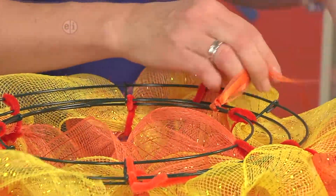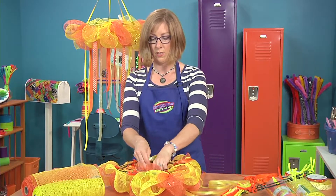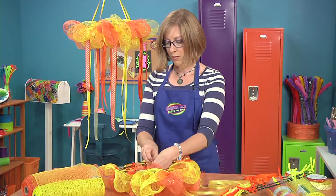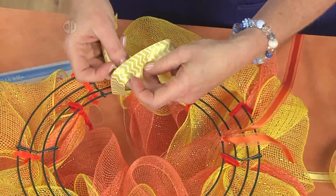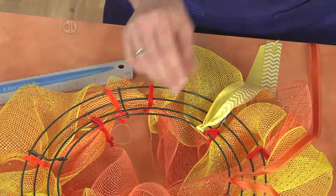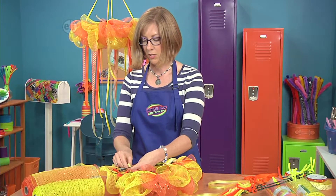Or you can do another type of knot called a lark's head. What you do is take your ribbon, fold it in half, bring it through the wreath form, bring your ends through the loop, and pull it tight. You just want to add ribbons all the way around your wreath whichever way you choose to attach them.